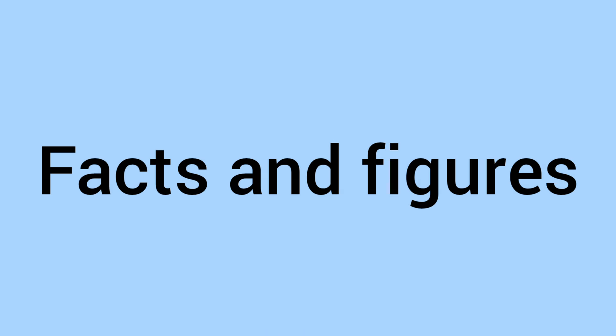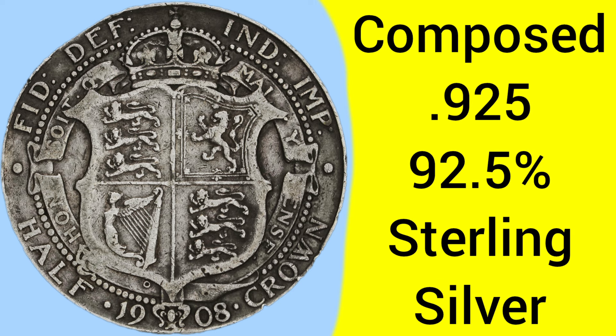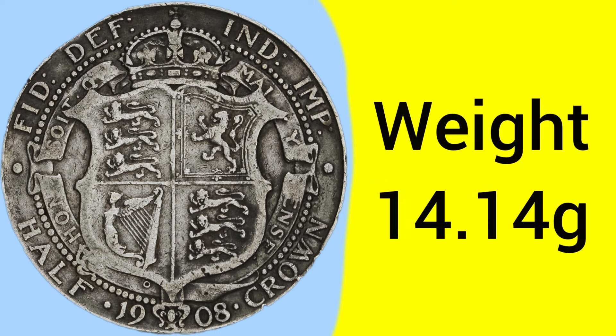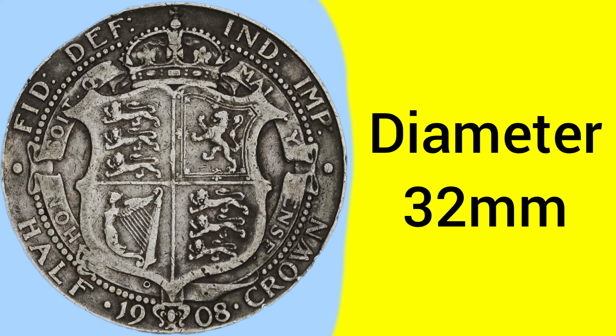So there's the design of the coin, and we'll now move on to the facts and figures. This half-crown was made at the Tower Hill Mint in London, where the Royal Mint was based between 1810 to 1975. The coin is composed of 0.925 silver — 92.5% pure silver, known better as sterling silver. The weight was set in 1816 to an unchanged 14.14 grams, and the diameter was set to an unchanged 32 millimetres, so a fairly large coin.